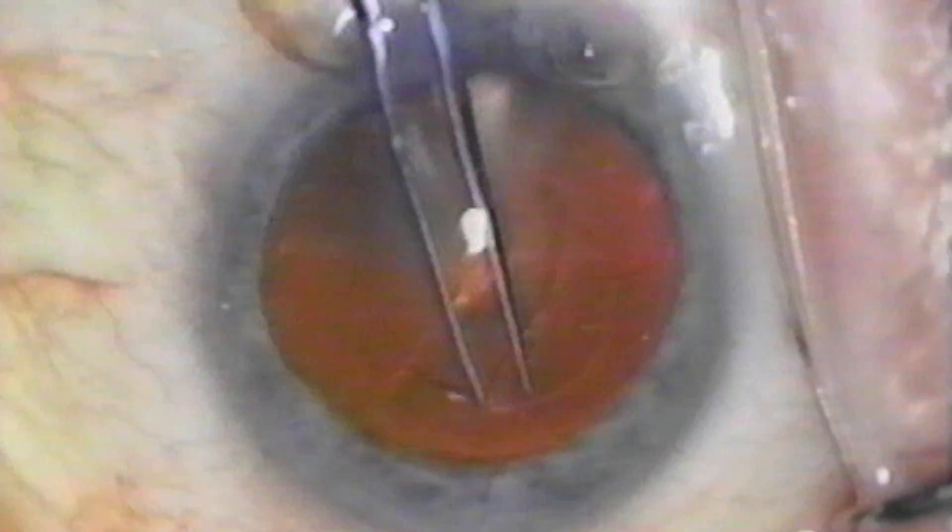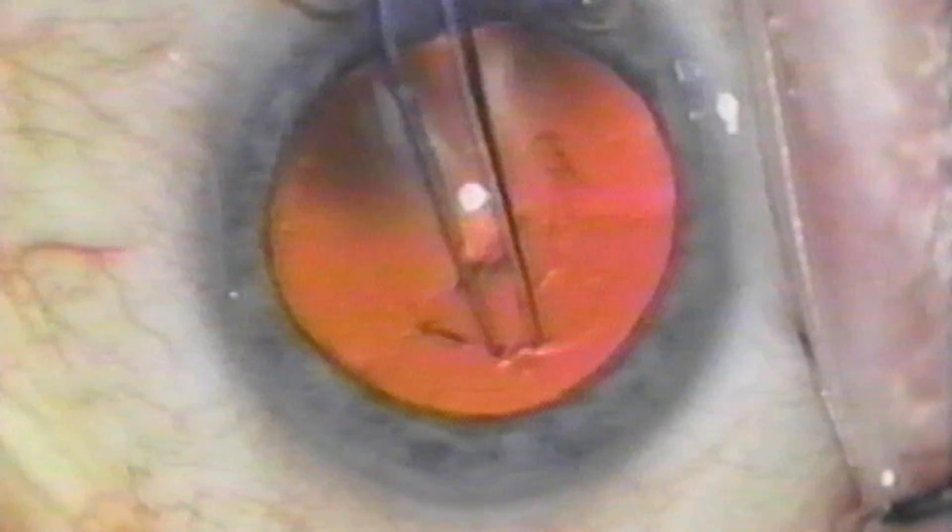Zero-time phaco is now possible with a new nuclear splitting technique. The splitting of the nucleus takes place before emulsification. In this video, we'll demonstrate this procedure.